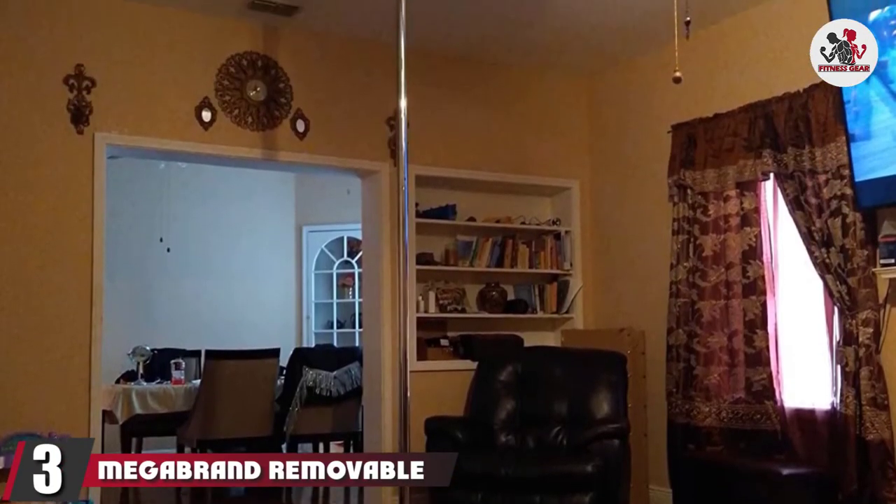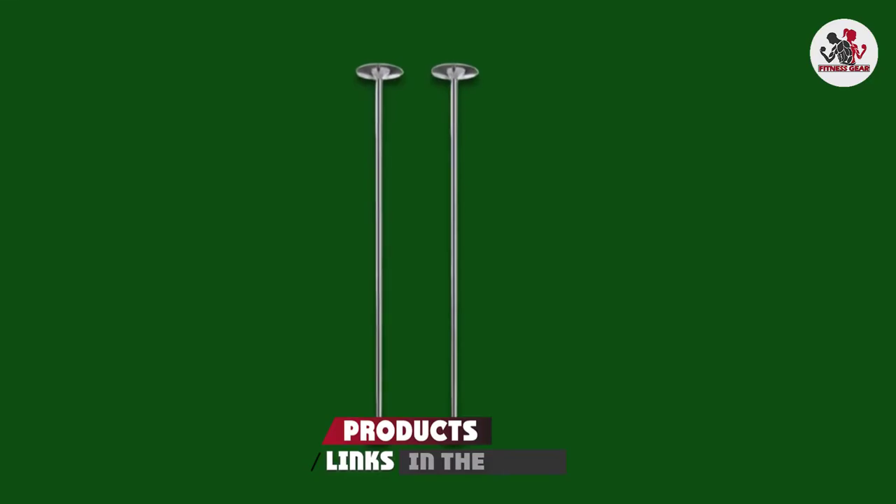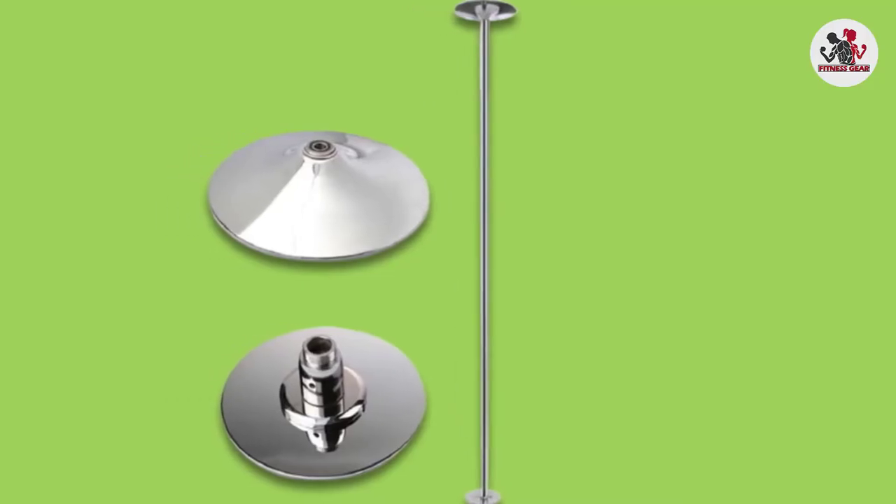The number 3 position is held by the Mega Brand Removable Exotic Stripper Dancing Pole. This could possibly be the best pole for apartment and home because the ceiling and floor base both have rubber rings to prevent marks when it is being used. The ability to adjust this pole from 7.5 feet to almost 9.5 feet is helpful as well.